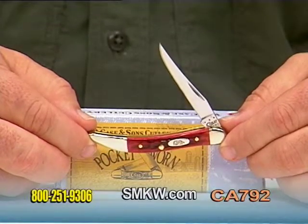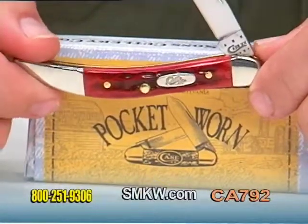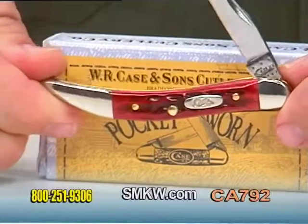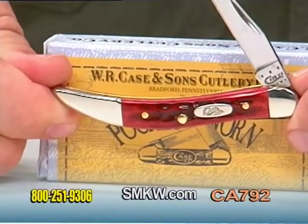The pocket-worn bone in beautiful red configuration feels right right away, with that extra little bit of buffing on the handle to give it the look that's been carried in your pocket for years and years.